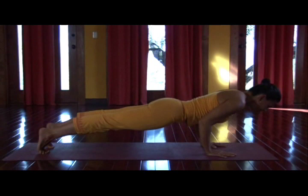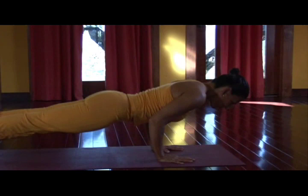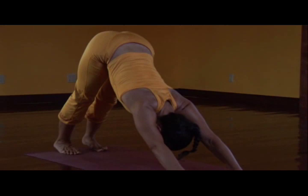Chaturanga — lower belly stays strong. Exhale, heels root, flow forward, Chaturanga. Inhale. Exhale, press it back, and breathe.